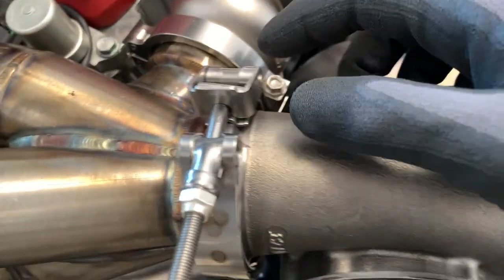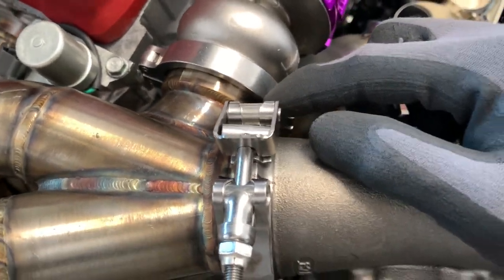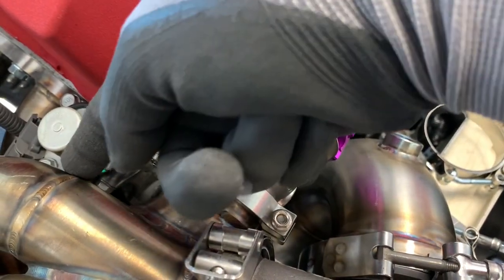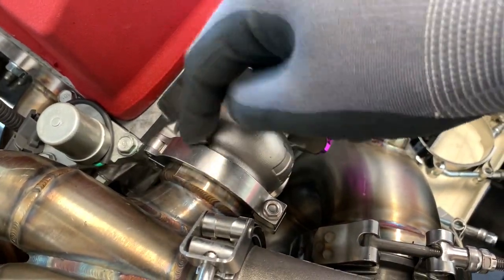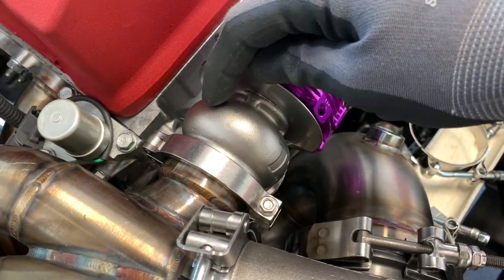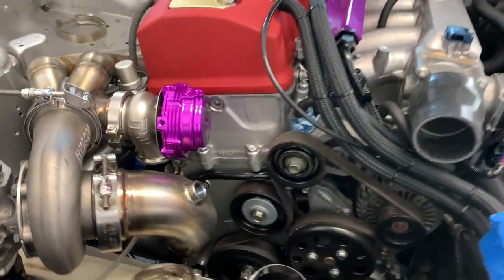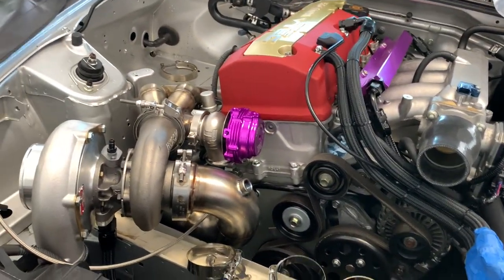It looks like they have a new design here. In the beginning of their kits they didn't really have this teardrop, this nice transition into the wastegate. This should resolve any issues they may have had with boost creep, but on this motor that wasn't really too much of an issue anyway — and I've ran four or five different manifolds.